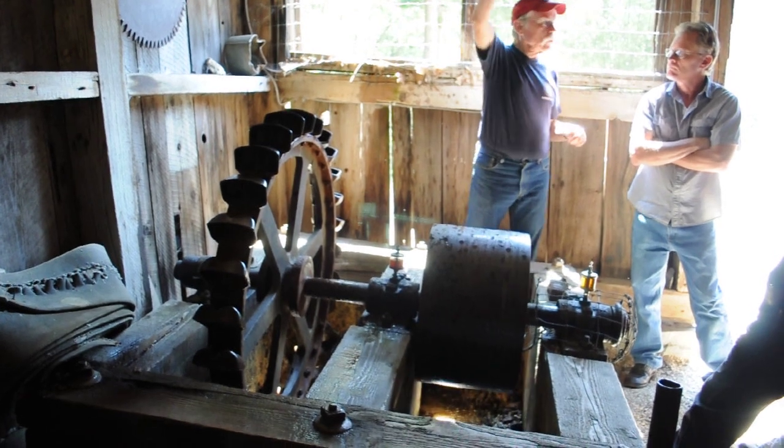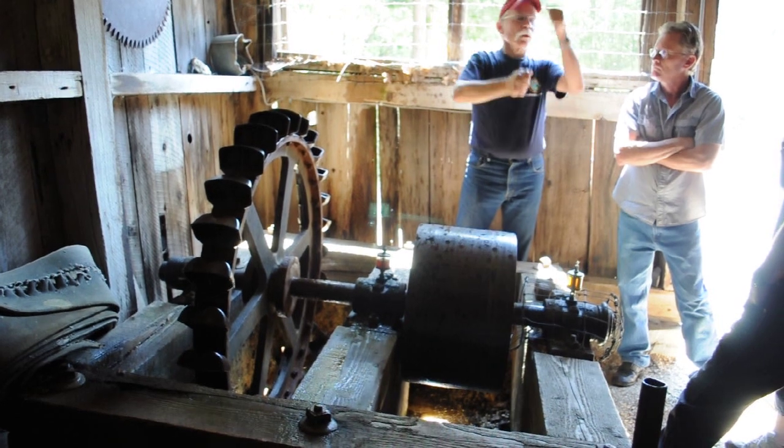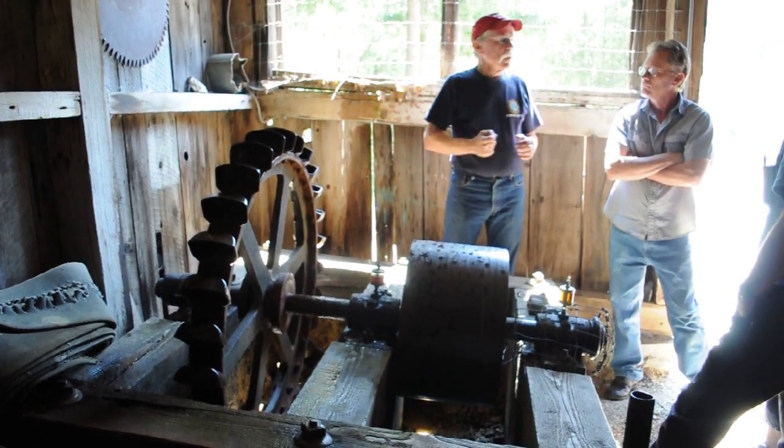And you'll see why it needed to be cared for. The big Pelton wheel down at the bottom of the mill was running, and the stamps weren't going. I'll show you how you take the stamps out of service.